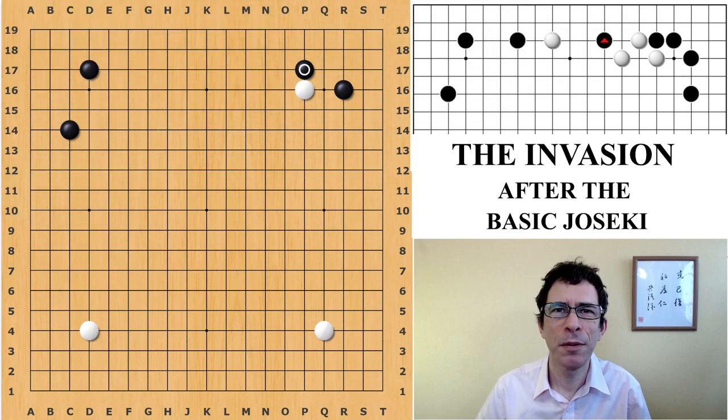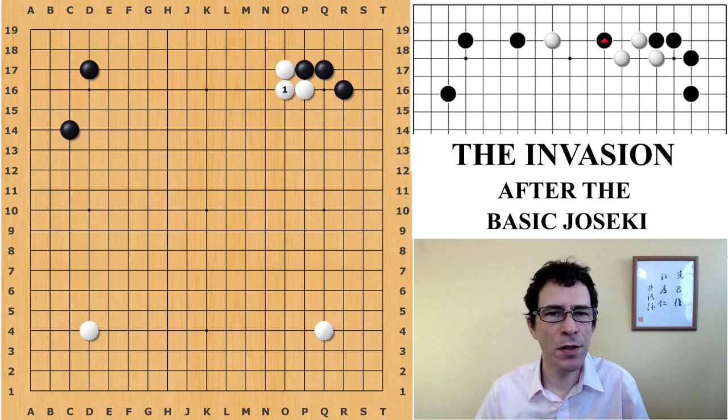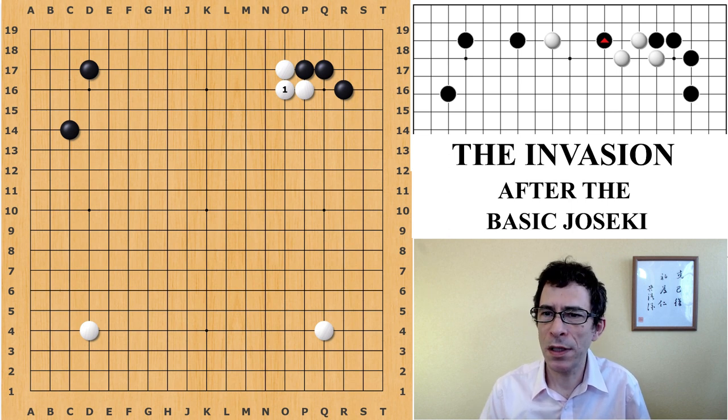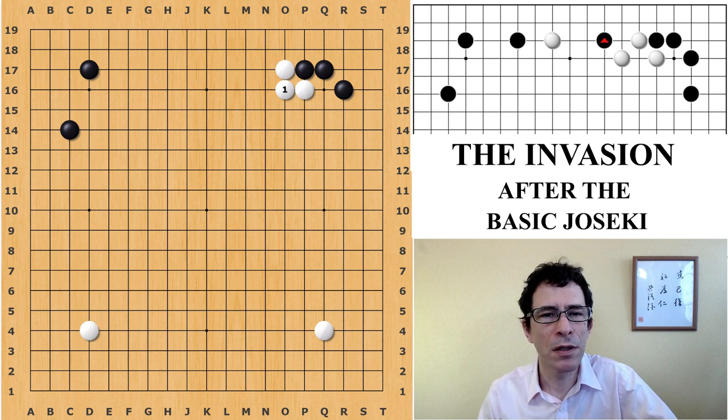Hello, I'm Michael Redmond, professional nine-dan Go player. In this video I'm going to be talking about a variation of the basic joseki where black plays an attachment underneath in the position shown. In a previous video I talked about the solid connection and the joseki that followed. This is going to talk about the other variation that white can often play, which is the hanging connection. If you're interested in the solid connection, there is a video on that and I'll make sure to put a link up there and down in the description.